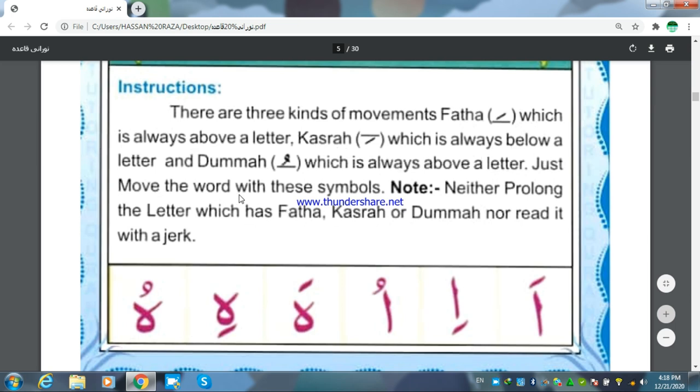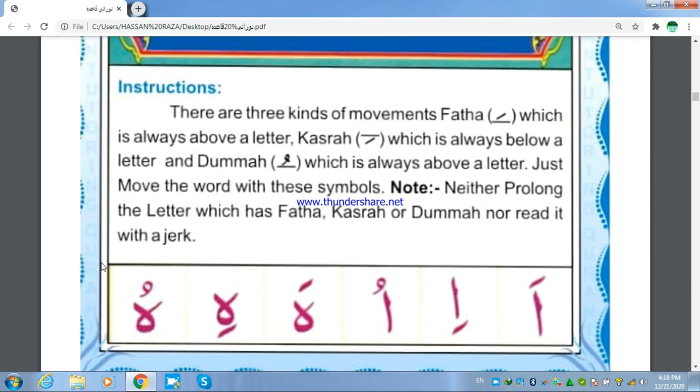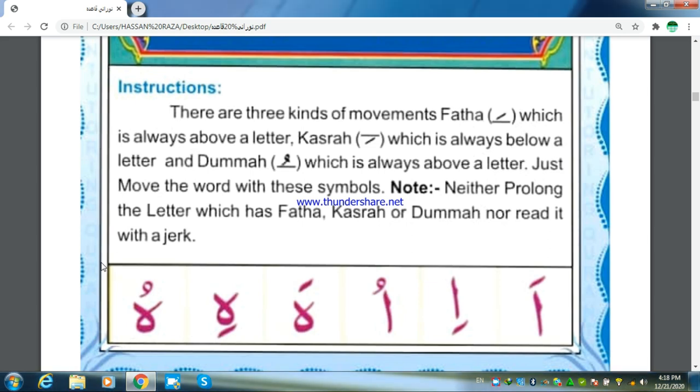Just move the words with these symbols. Note: neither prolong the letter which has Fathah, Kasra, or Dhamma, nor read it with a jerk. Pronounce the Fathah by opening the mouth and raising the voice, Kasra by dropping the voice, and Dhamma by the rounding of the lips.